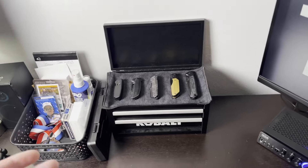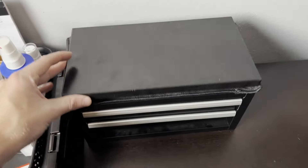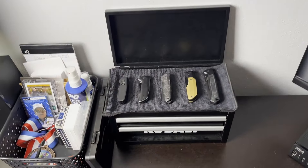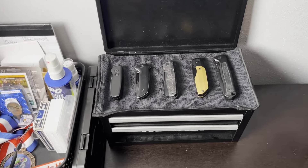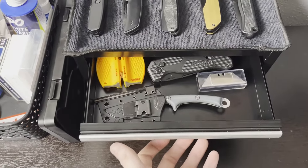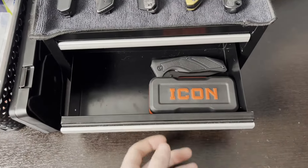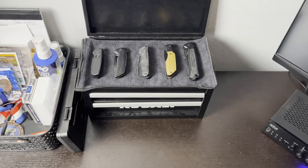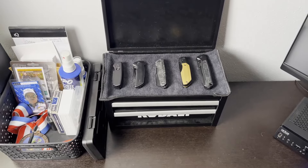So first things first, before we set everything up — this is the top toolbox I was talking about. It has a piano hinge here where this can fold down. It doesn't hold itself up so I just leave it up against the wall, which doesn't bother me. I have my knife collection here — fixed blade, utility knife, some sharpener. Then I have some tools and an extra knife, but I have some more EDC stuff that I wanted to include, so I got the bottom half of this mini toolbox.